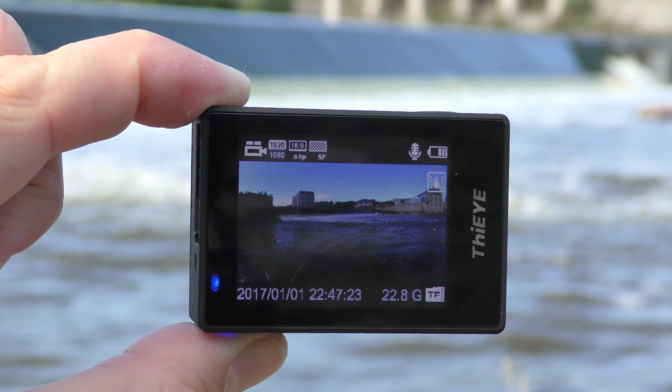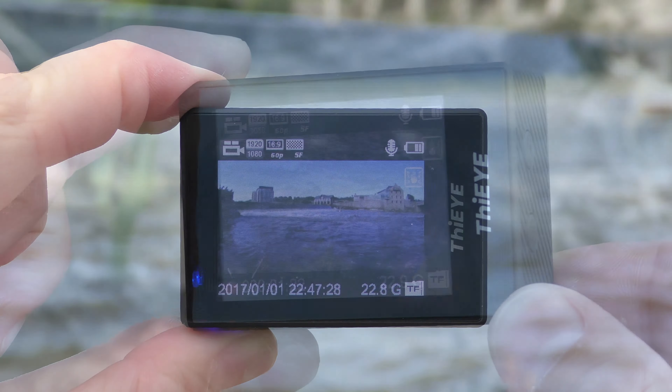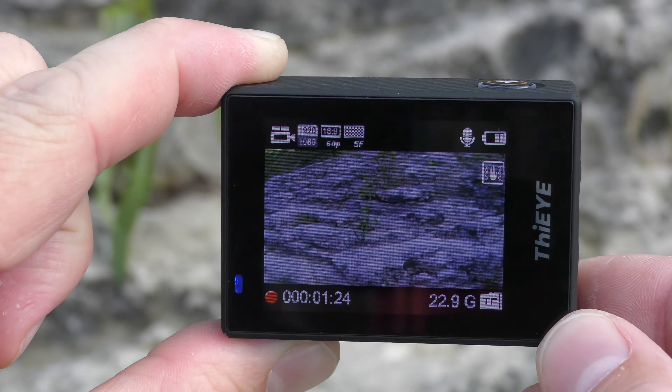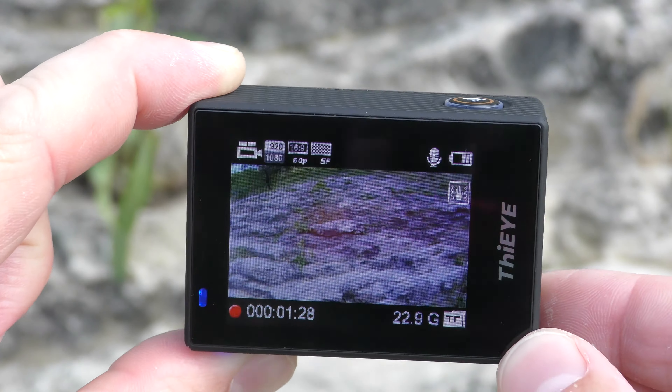Just like other action cameras on the channel, the twin screen on the back is better than a lot of cheaper Chinese action cameras but still not perfect. The viewing angles aren't the best, and the screen doesn't get very bright, so in direct sunlight it's going to be difficult to see the screen.